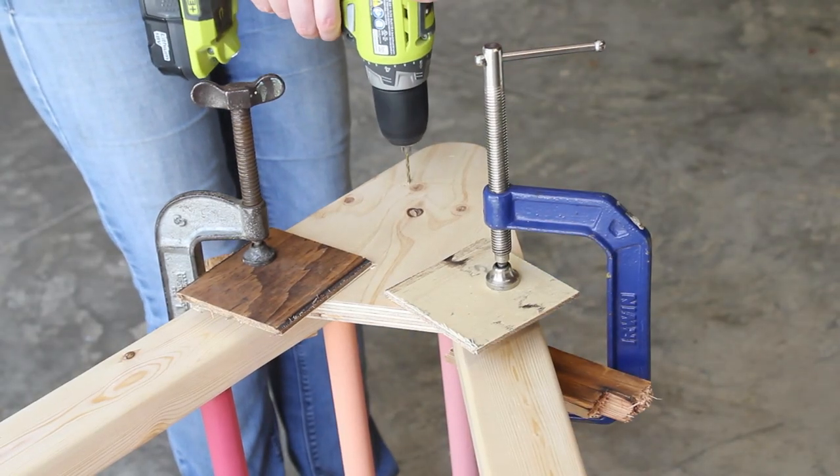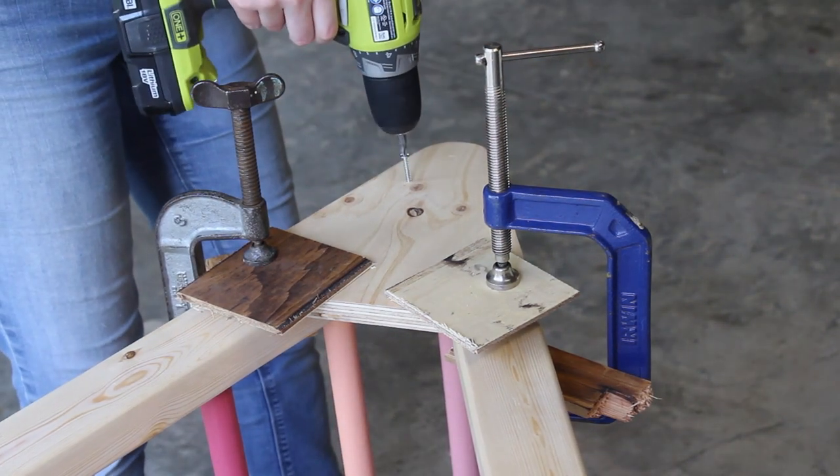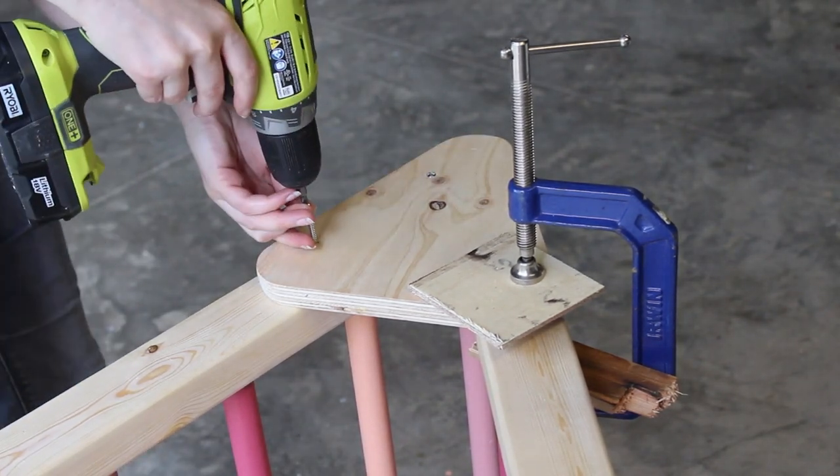Finally, I assembled the triangle. To attach the plywood supports, I arranged everything as I wanted it to be, then clamped the plywood to the legs. I started by adding two one-and-a-half-inch screws to the longer stationary leg.